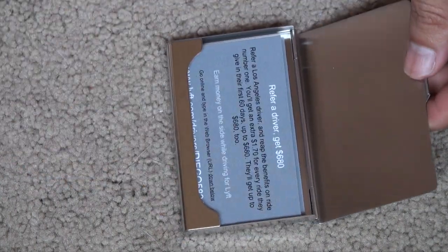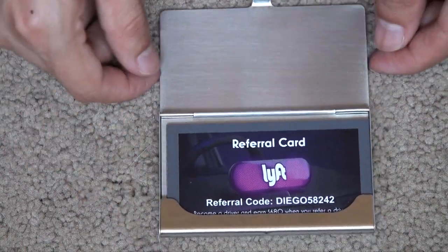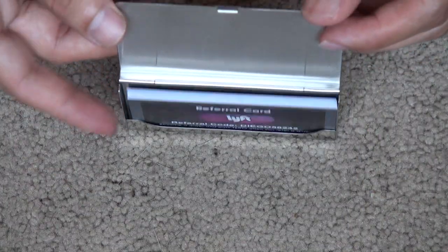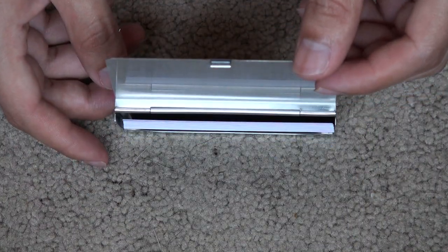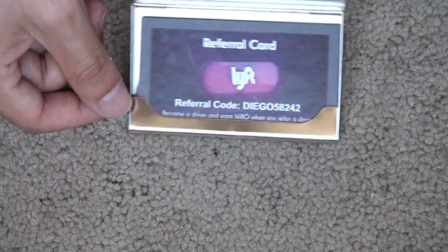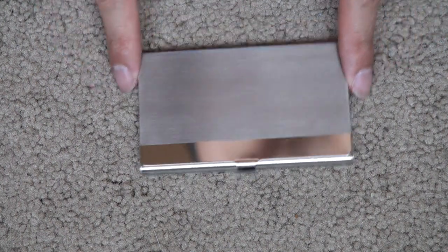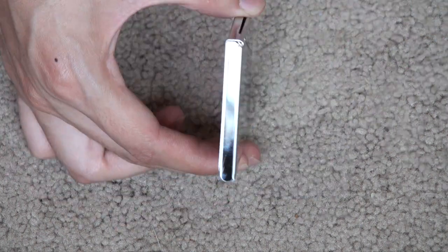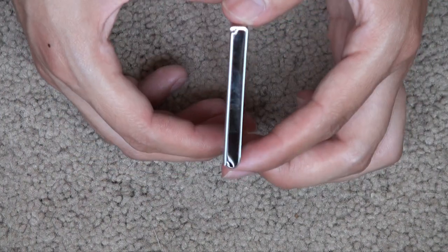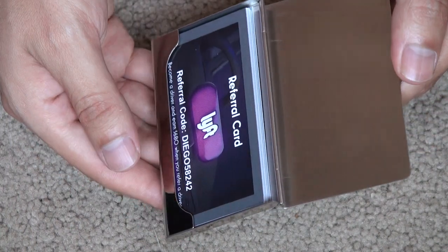It fits good. This card holder holds more than enough referral cards and it's a good purchase — I'm happy with it, especially at the price. The price can't be beat. I'm satisfied with this for holding my referral cards.